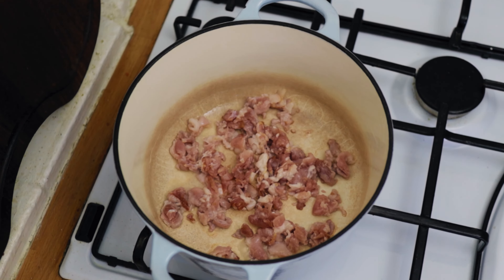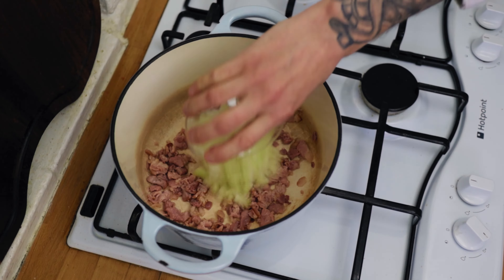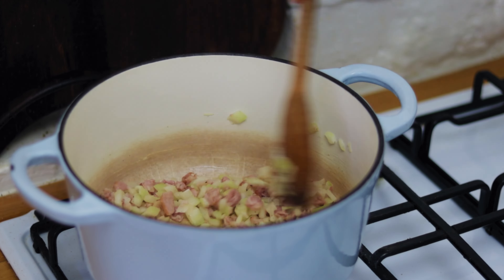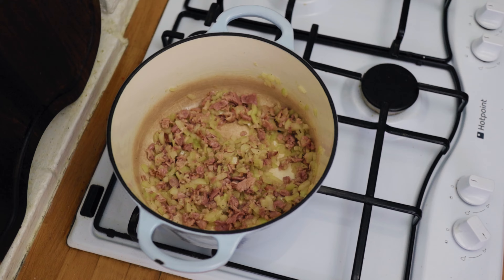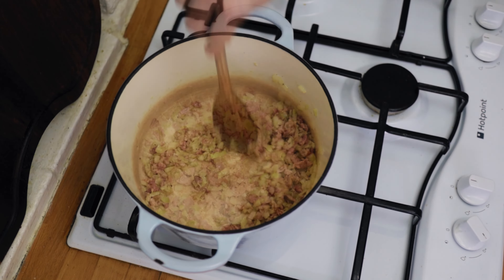It bolsters up the ham beautifully, giving it a nice deep rounded flavor. Then go in with your diced onion, season it, and gently sweat this off until it's beautiful and tender and the bacon has a lovely bit of color. Keep stirring and sweat it all down.